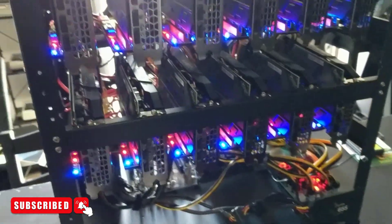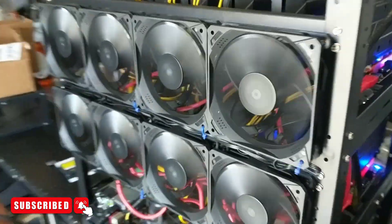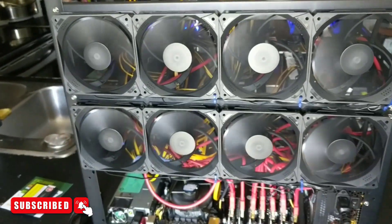There's the rig fired up running great so far. We're going to go on over into Hive OS and fire this guy up.